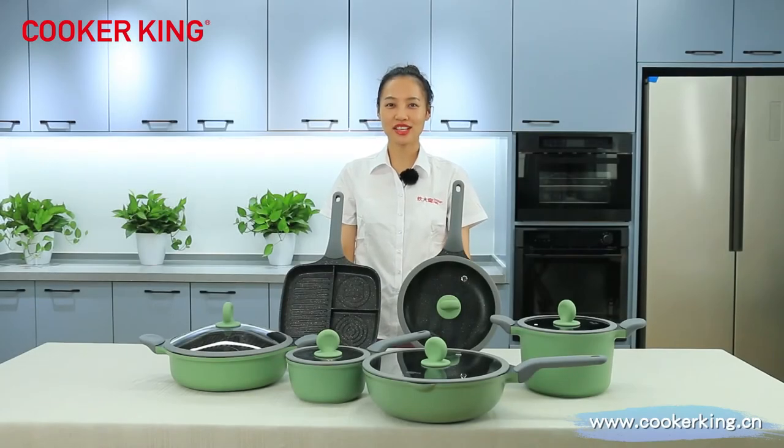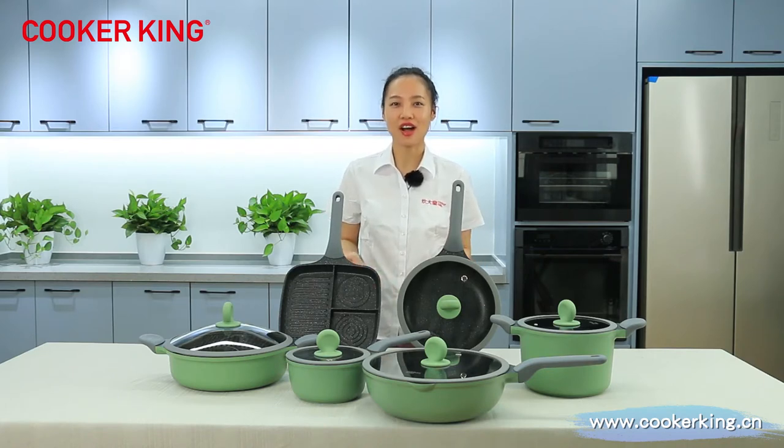Hi, welcome to Cougar King's Corner Fair Life channel. This is your host, Sarah Bond. During the following live show, I will introduce this die-casting aluminum cookware to you.